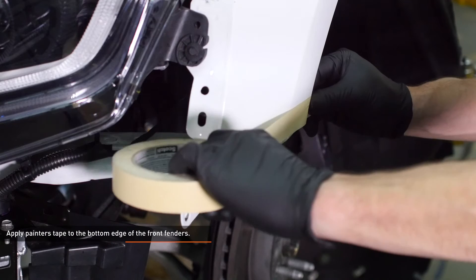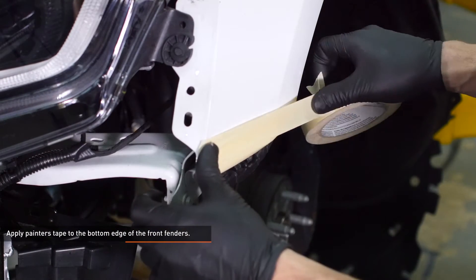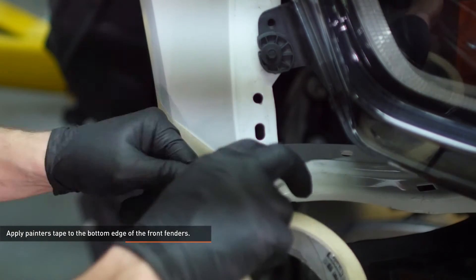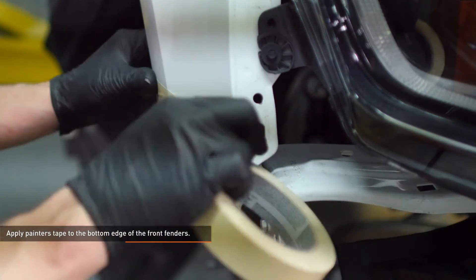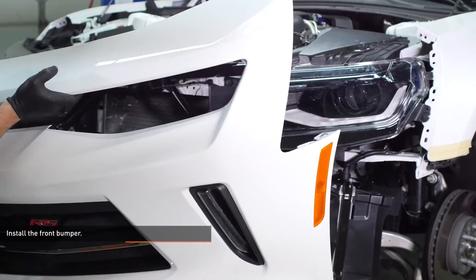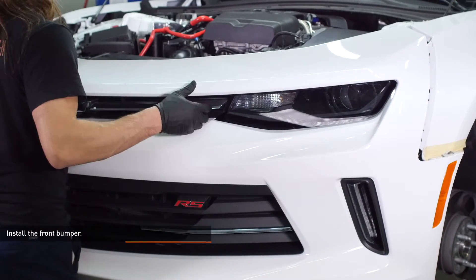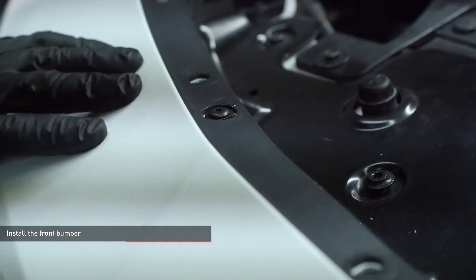Apply painter's tape to the bottom edge of the front fenders to protect the paint while you reinstall the front bumper. Install the front bumper by aligning the pins on the bumper with the holes in the fender as you slide the bumper over the nose of the vehicle. Lift the top edge of the bumper over the alignment tabs. Check the fender gap on both sides and then remove the masking tape.